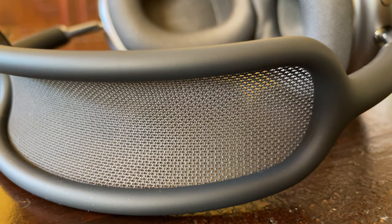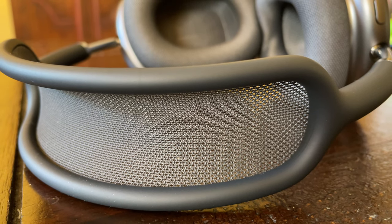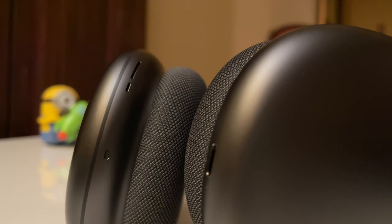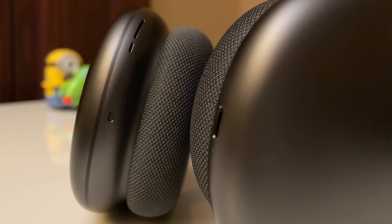Moving on to noise cancellation and transparency mode — I'll be testing these a lot more for the full review. But initially I used the noise cancellation and what I really loved is that there's no pressure buildup. Usually when you turn on noise cancellation, especially on over-the-ear headphones, there's always that pressure that builds up and slowly goes away. But with these, you just don't notice that. And transparency mode — honestly, if it wasn't for the weight of the headphones themselves, you wouldn't even realize you have headphones on. These have nine microphones built into the sides of the headset, so they literally pick up sound from everywhere around you — back, left, right, bottom — so if you're listening to music with transparency mode on, you'll really know what's going on around you.